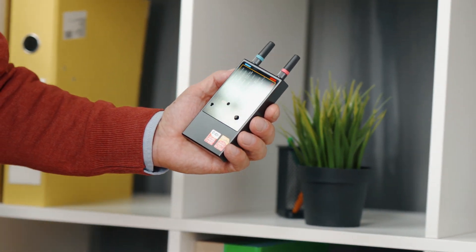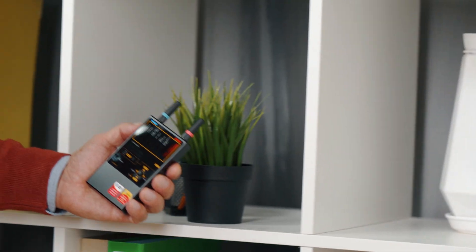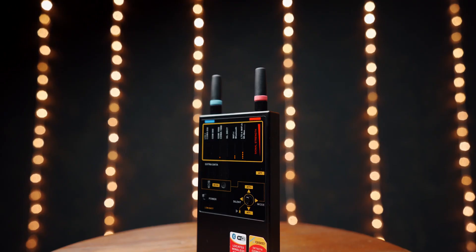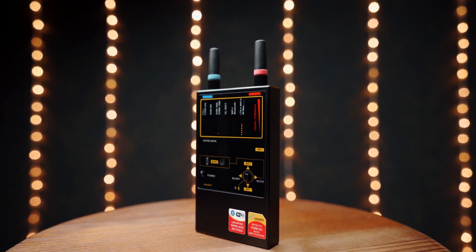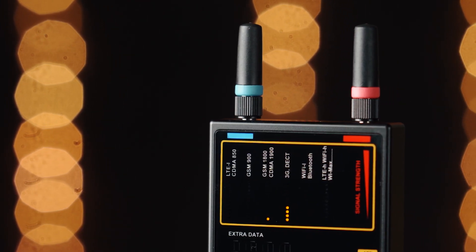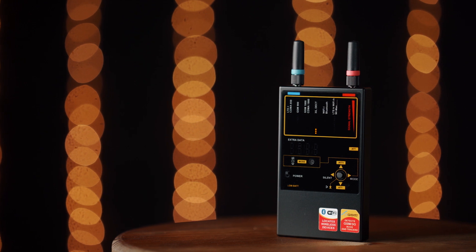Move around the room with the Protect 1207i while watching its bar graphs or paying attention to the vibrator. When you get close to an RF transmitting device, some of the bar graphs will rise or the vibration will appear, depending on the mode being used.